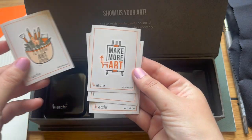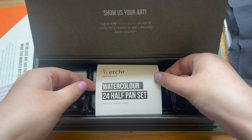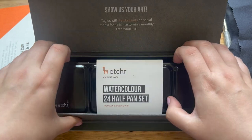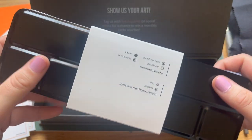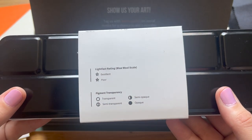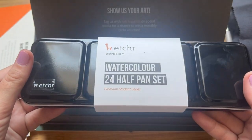We've also got some stickers here as well, which is rather fun. It means you can customise your palette by sticking them on the outside or customise your sketchbook. And now this is the actual paint tin — very nice, we've got a metal tin here, classic black, with this paper sleeve which has got a key on the back for the lightfast rating and the pigment transparency of the paints inside, so that's a really handy thing to refer to.